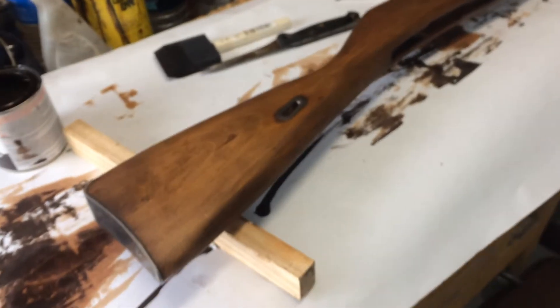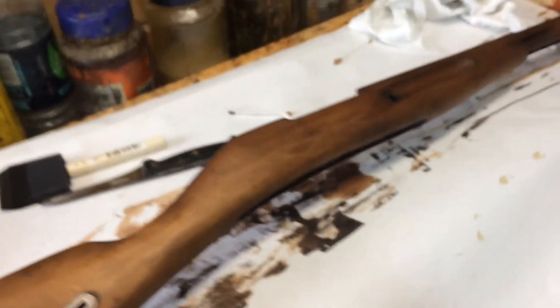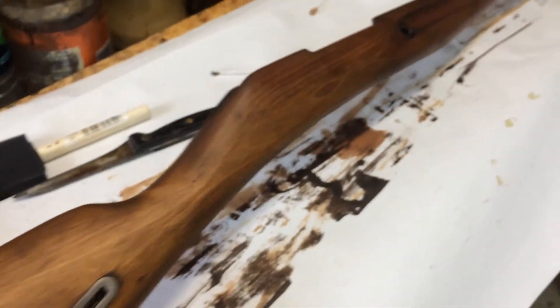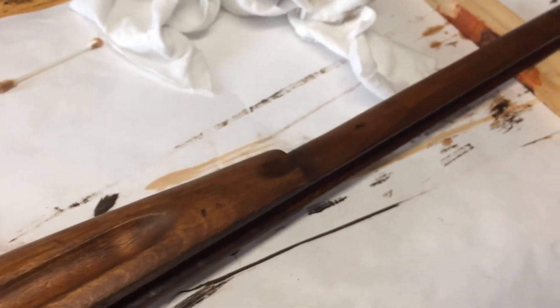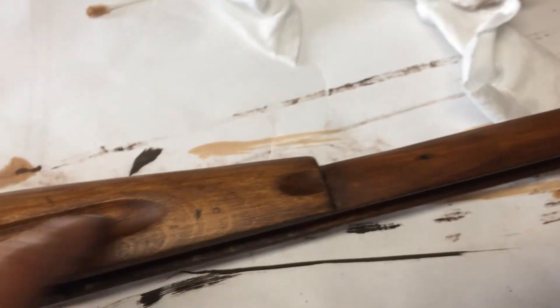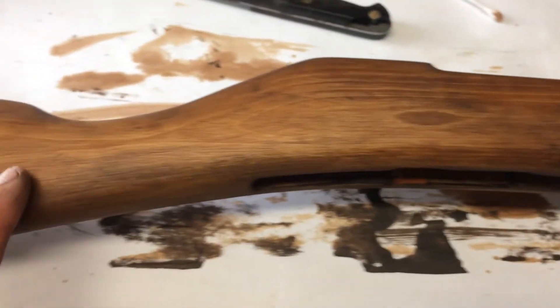We're back. I sanded it all the way down to 220 grit sandpaper, and what you see here now is the first coat of this Kona dark stain — it's the only stain I had available at the moment. I think it looks pretty good; I kind of like dark stocks. I'll probably put another coat on to make it a little bit darker. You can see there's still some dings and gouges and little cracks in the stock — I just kept it like that, didn't go overboard correcting every little defect.